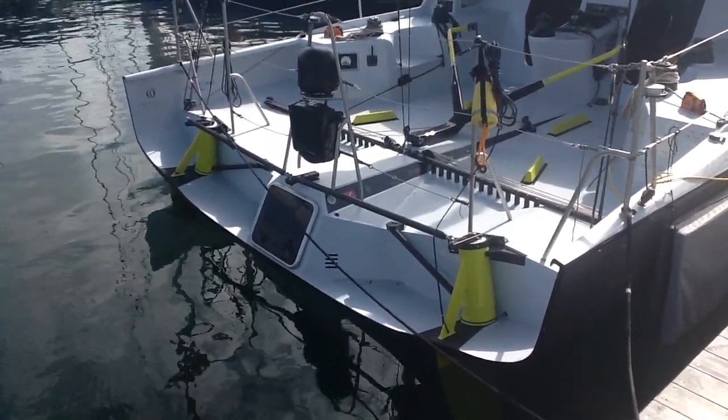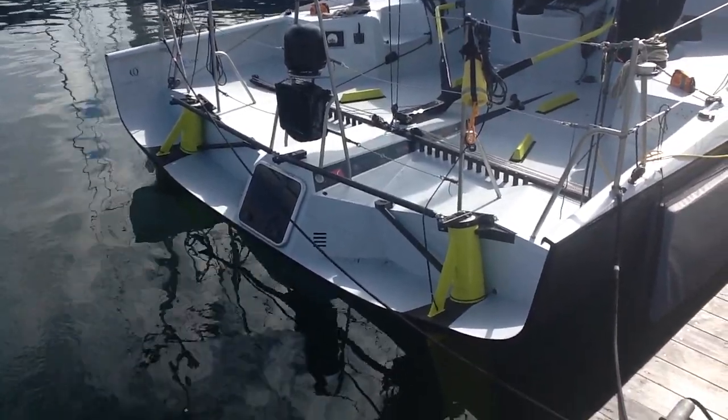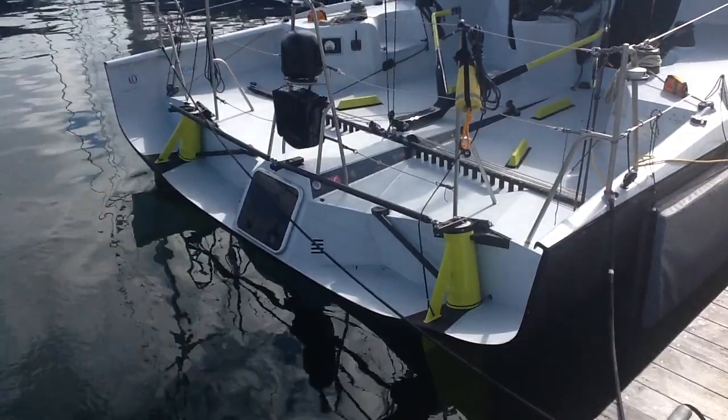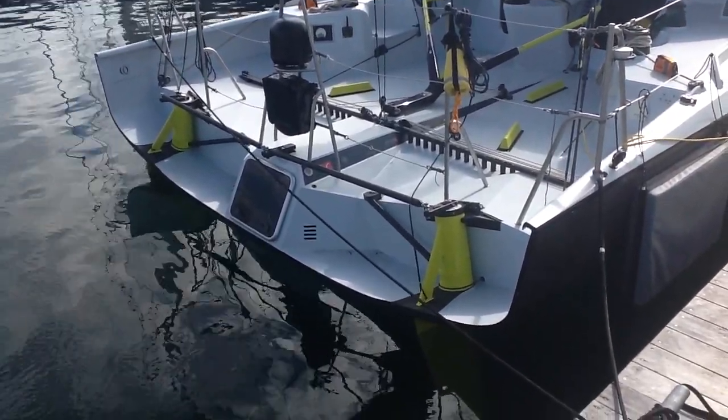This is the first look at the new Owen Clark designed, Carbon Ocean Yachts built Longbow Class 40 — the first Class 40 to be designed and built for light to moderate airs.